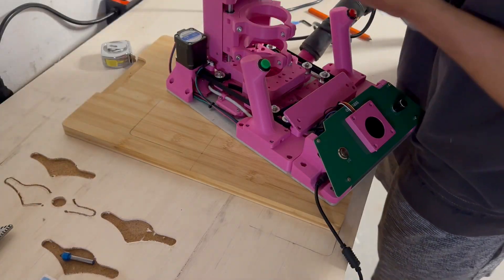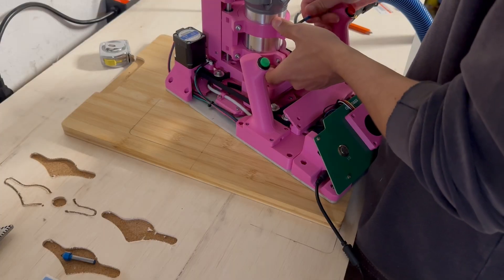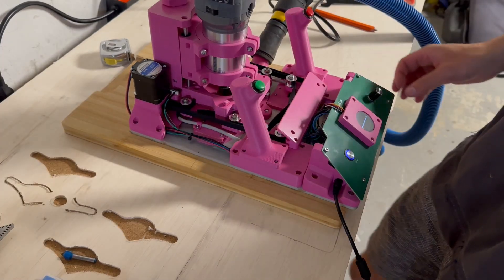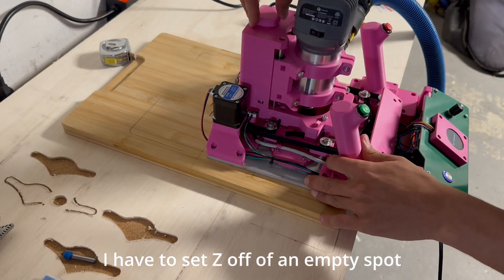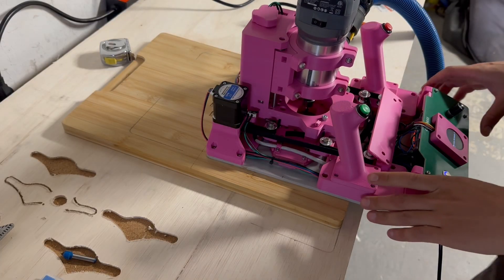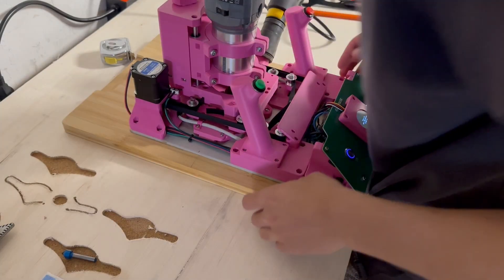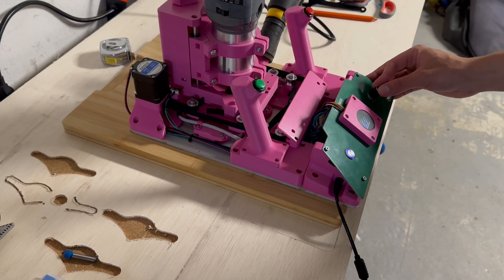Now I'm going to grab my 1/8 inch flat end mill for the second pass, and then we're just going to do a little pocket operation to clean up those little areas where the V-carb bit couldn't quite get to. I have to Z-zero off of an empty spot. I'm going to align my router with those lines that I drew earlier, and then select my new design, which will be that second pocket operation.